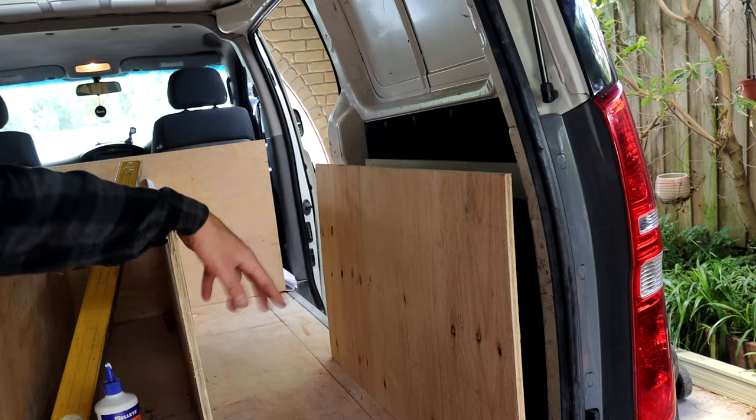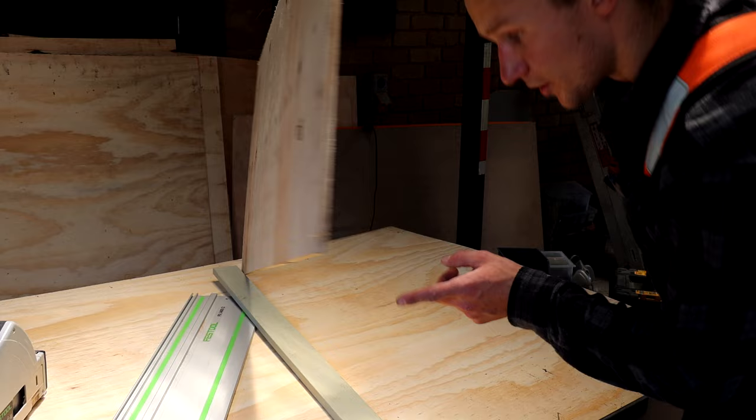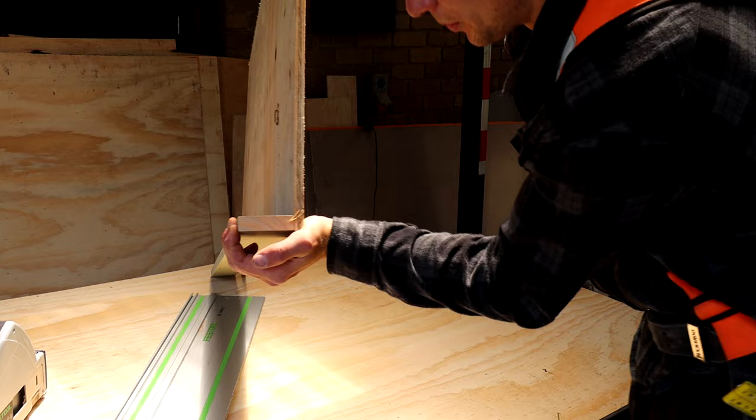In terms of connecting this to the bottom, I'll get a piece of LOSP and screw through the ply into the LOSP like that. So when I put it in the van it's connected in this L shape, and now I can screw straight down.